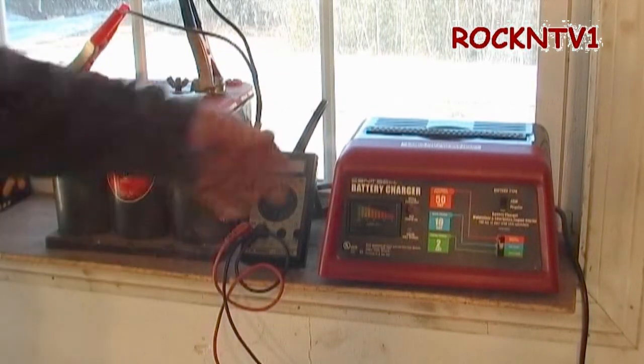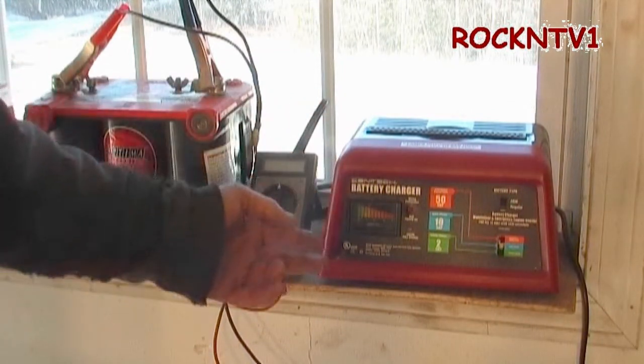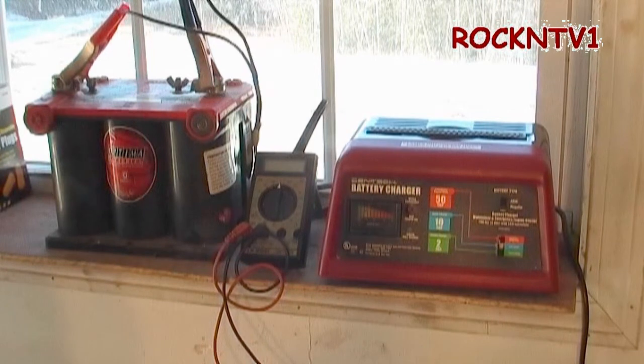Hey guys, John Rock at DB1 here, showing you my little Sentech Huckie Freak battery charger. The reason I'm showing you this is because it is still winter here in southern New Hampshire, and for the most part, my tractors live outside.